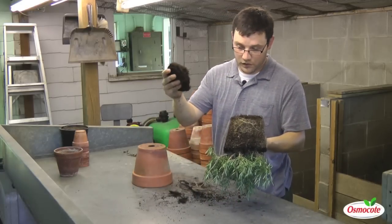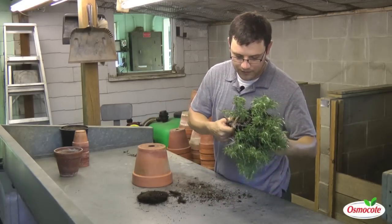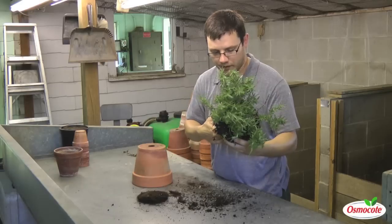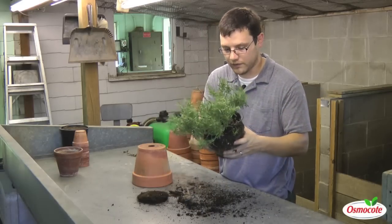I'm going to remove a large portion of those bottom roots. I'm also going to make some cuts up the side of the root ball, which promotes those roots to take hold in the new potting soil medium.